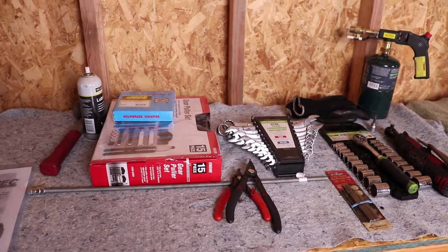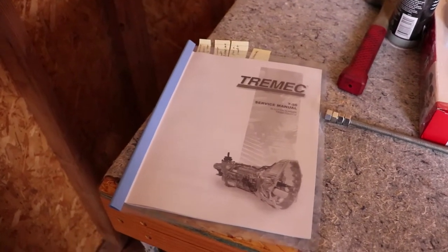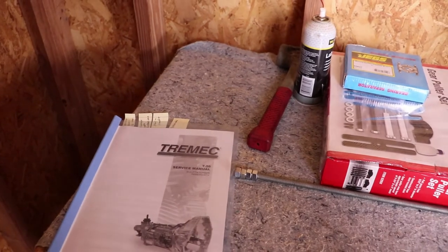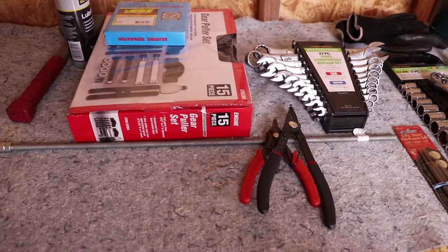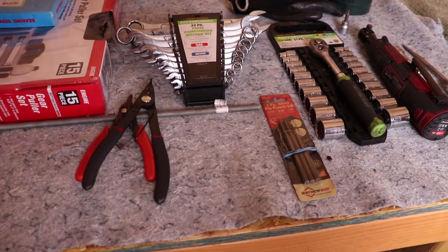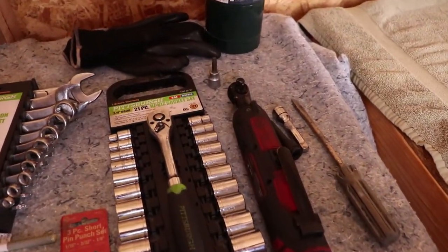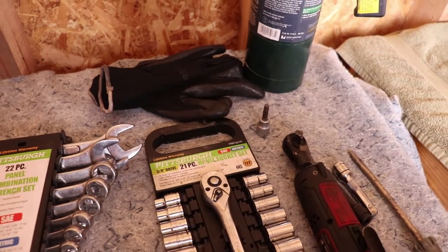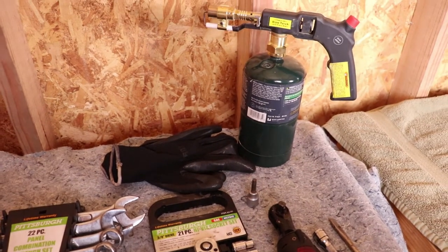On the table here is everything I've assembled so far. I've got a Tremec manual that I printed out from their website — it's free. I printed it out, put it in a little binder, added some notes, and studied it quite a bit. I've also got a dead blow hammer, a bearing separator and gear puller set, lock ring and snap ring pliers, an assortment of wrenches, punches for the various roll pins in the transmission, a three-eighths ratchet and sockets, cordless ratchet, flat tip screwdriver, three-eighths extensions, and a T40 Torx bit for the Torx bolts.